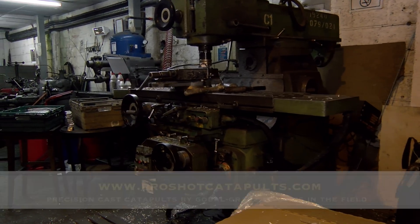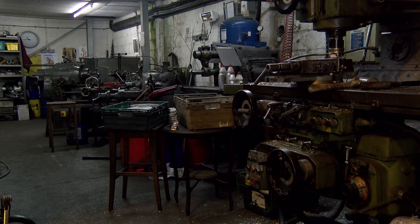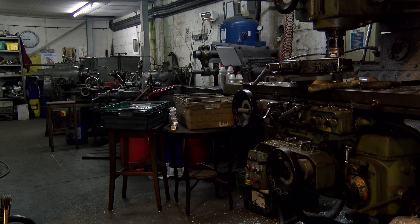Just check out this room. How much better is this than a shed with a bandsaw? This is a full-blown tool room. What you're about to see in the other room where they do the castings has literally just got me blown away.